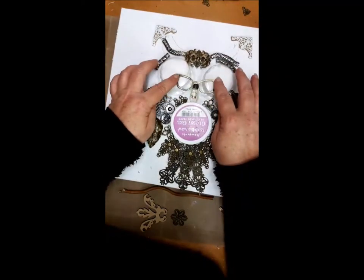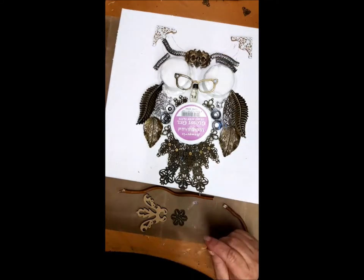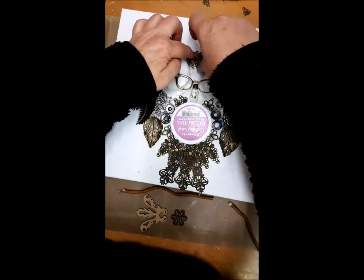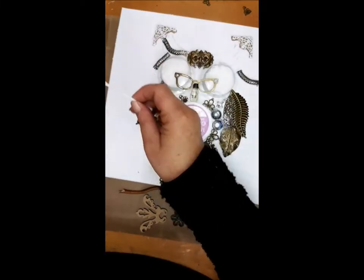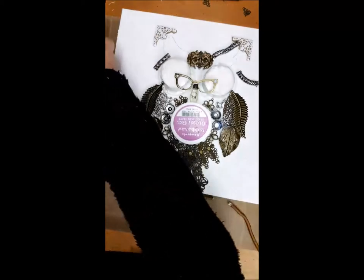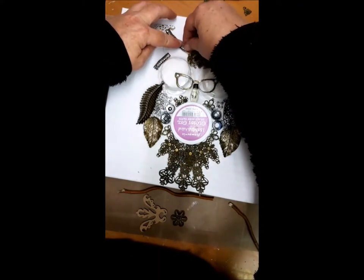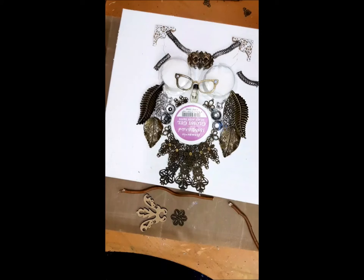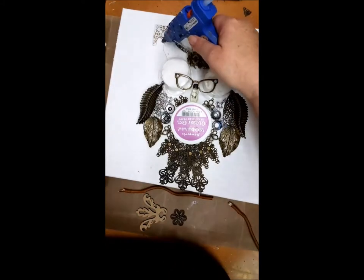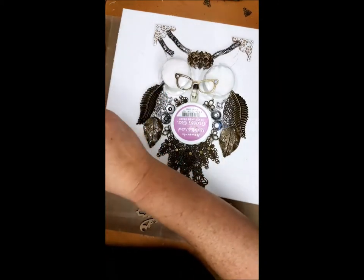I had to see if the glasses were straight. But I hadn't glued the upper corner yet, so it would fall down, but it didn't matter — we glued it later on. I put some cardboard under it so it will give it a more 3D look. Step by step you see this owl coming together. The things I'm gluing now are from an old necklace — I cut them in four pieces and then glued them there.